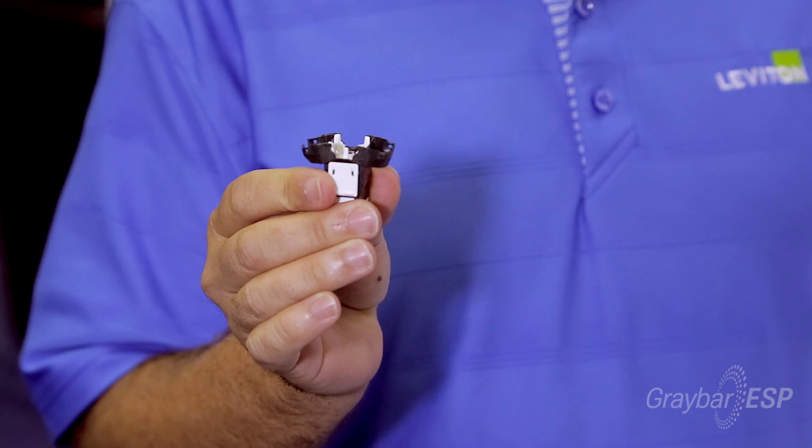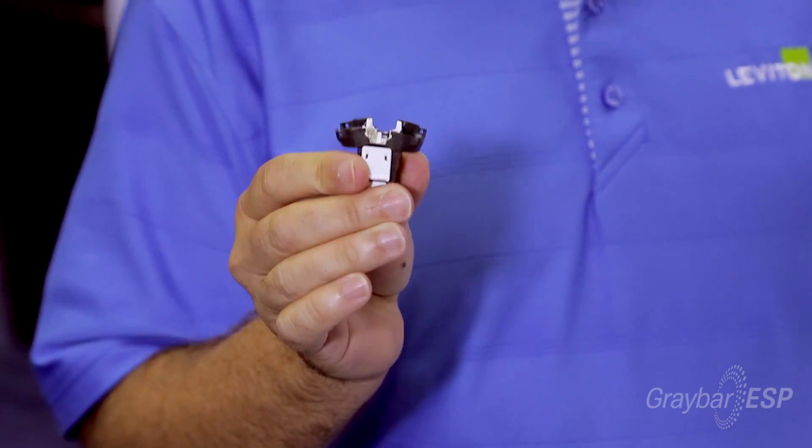Utilizing Leviton's innovative wire manager, which is going to wrap around your cable, you're going to seat your cables over the top of it and trim back your pairs. Once you do that, you're going to utilize our clamshell design jack, which is a solid metal body. The clamshell will seat over the top of that — you snap it down and at that point it's terminated.